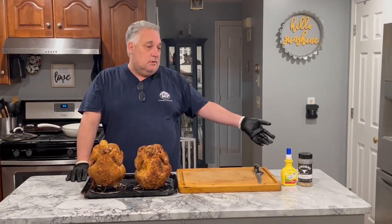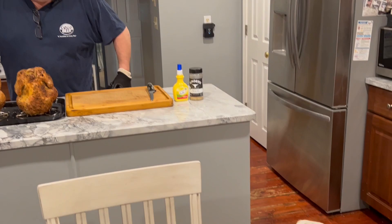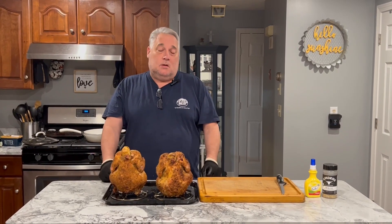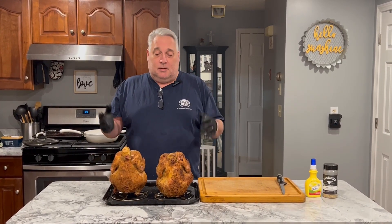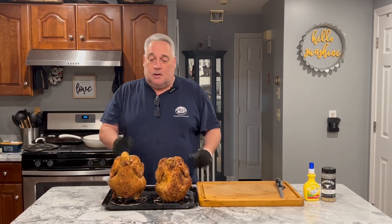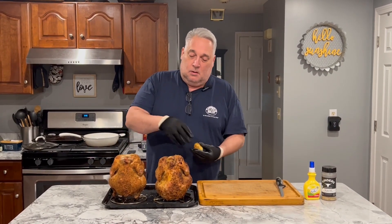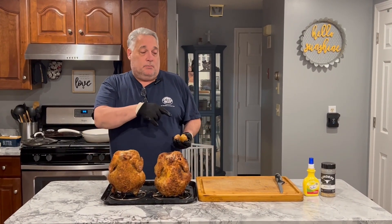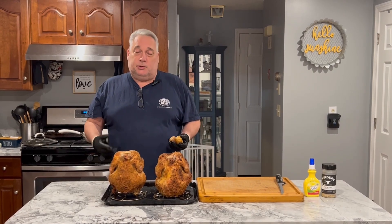We're back. Look who's here — somebody smells food. We're not ready yet because we have to rest these — 20 minutes, 15 minimally. I'll let them roll 20 minutes while I get the sides together. I'm going to pull the potatoes, and we'll see you back after they've rested on the cutting board.